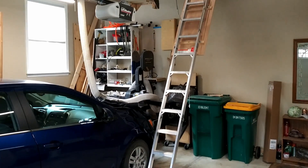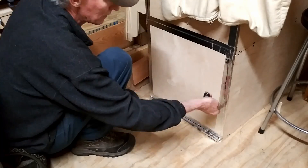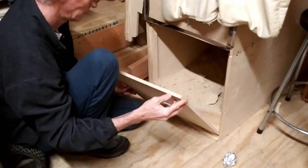Last September I got tired of emptying my shop vac — it was just too small — so I built this 100 gallon receptacle up in my attic of my garage.